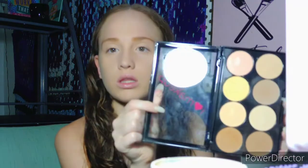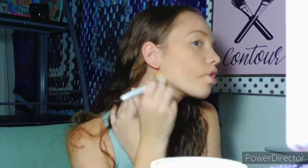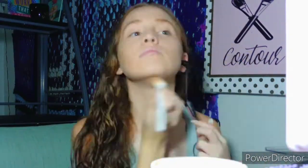Now I'm going to start my contour. I'm going to be taking the LA Colors Contour Palette using this shade right here and this contour brush by Wet n Wild. Then I'm going to go back over my face with the Air Spawn Translucent Powder.